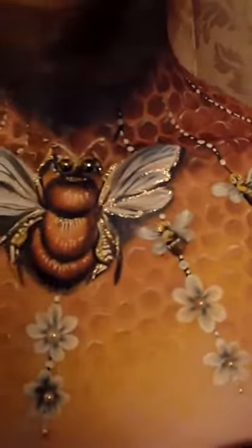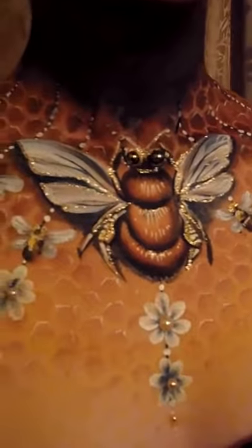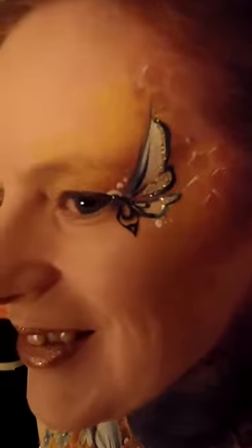This is the lovely Melrose, who is kindly letting me do a sort of wing-themed bee chest and face paint on her. We love these little — I don't know if you can see the little tiny eyelash bits — the paper ones from Paper Self.